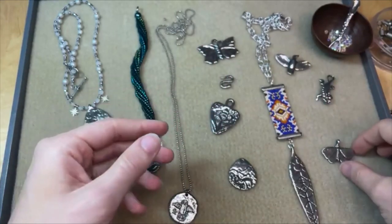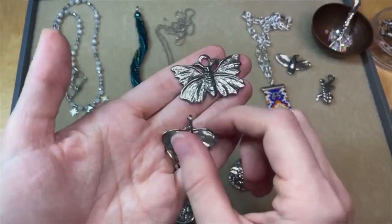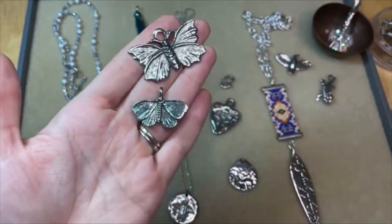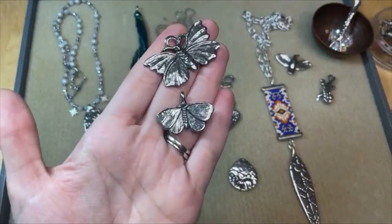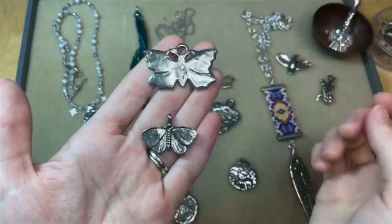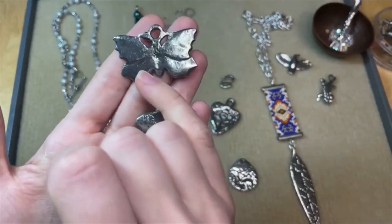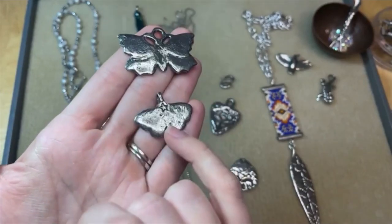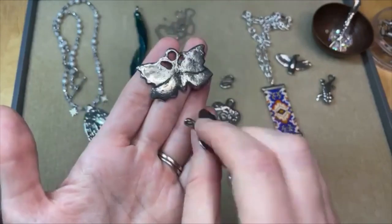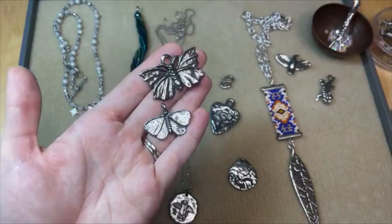We've got a couple of butterfly options. These are really wonderful — amazing detail on these. I love how the loops are incorporated; they just flow really nicely into the design. Look at those details, so beautiful. The back of these are flat, and you do have a little star which I think is a Green Girl Studios signature. So nice and flat on the back — they will lay really nicely as necklace pendants for sure.